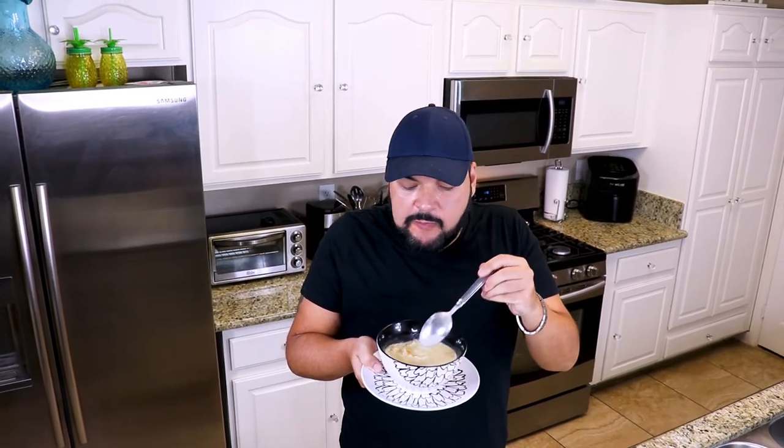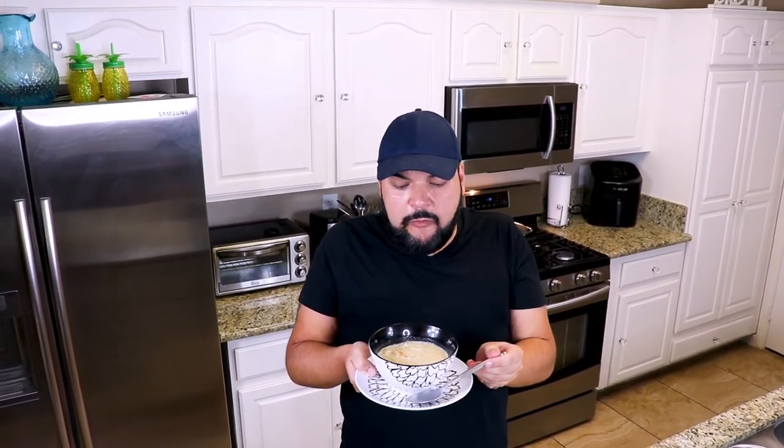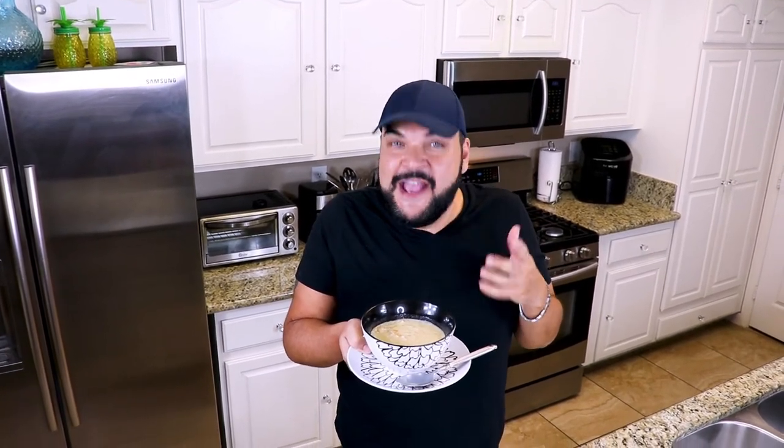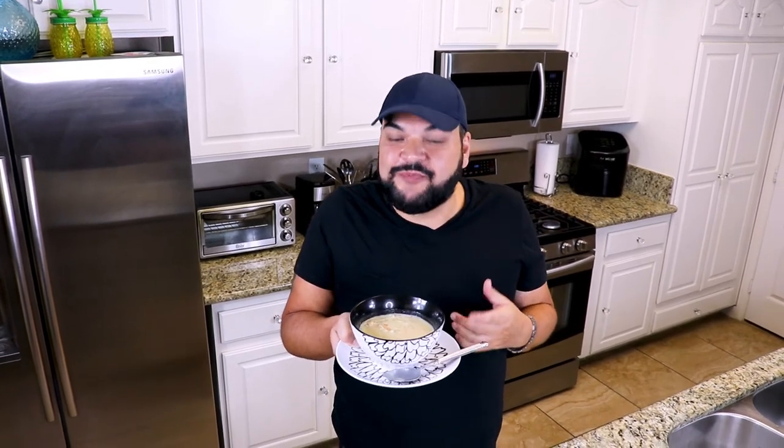Guys — creamy, rich, not too thick, not overbearing. Beautiful chicken flavor throughout the whole thing. The rice is really nice; it gives it a good substance and heartiness to it. This soup is great to have with a sandwich or a salad. If you're gonna have this soup as a main entree, some nice fresh bread — you cannot go wrong. I guarantee you that if you make this, you and whoever you make it for is gonna absolutely love it.